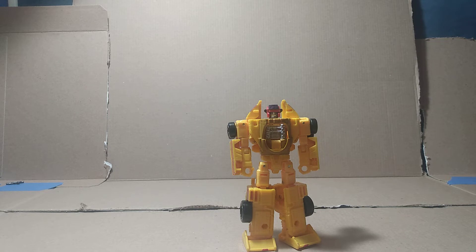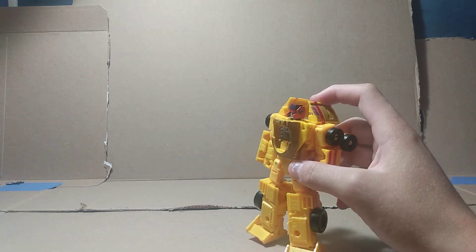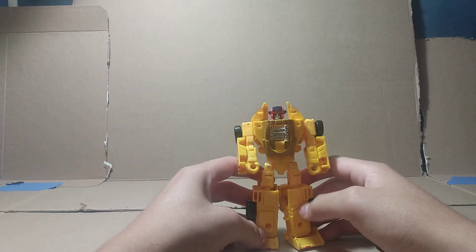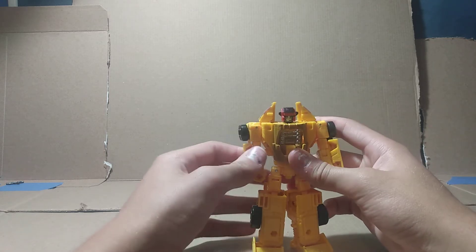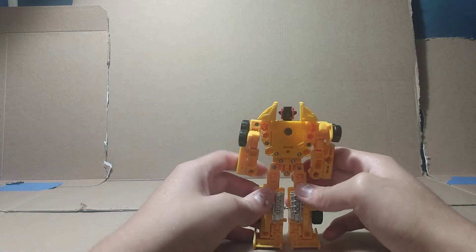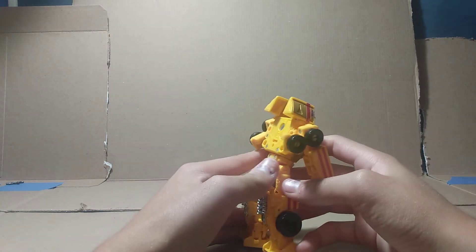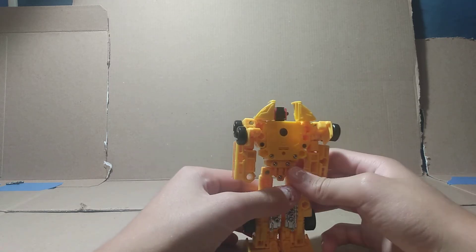He looks awesome. I wish they didn't stick so close to the G1 because he looks very boring and bland, but I do appreciate how they changed it a little with these little shoulder pieces. I wish they added maybe some silver down on the legs — I think that would look a lot better. But overall he looks very accurate. The backpack is very flat and non-existent, but that's fine.